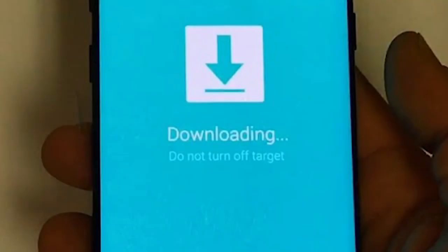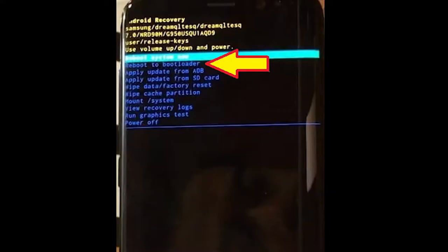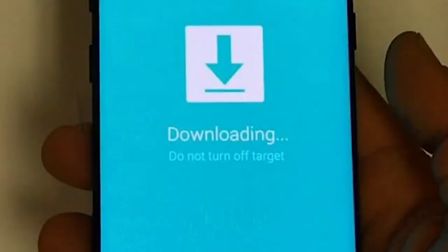If your phone can boot to download mode and connects to a PC, then you don't need to take the phone apart. If download mode starts but the phone does not connect to the PC, boot to recovery and select the option to reboot to bootloader. This will start download mode and it will connect to the PC, so you'll be able to flash your phone.